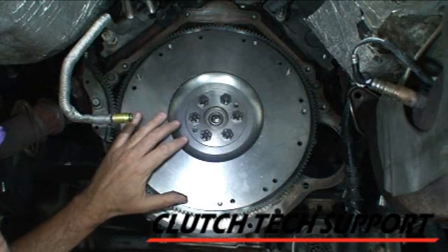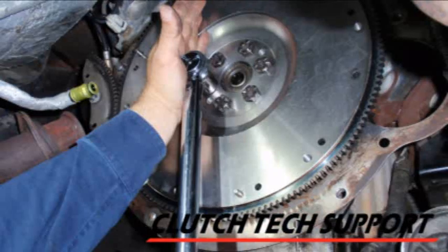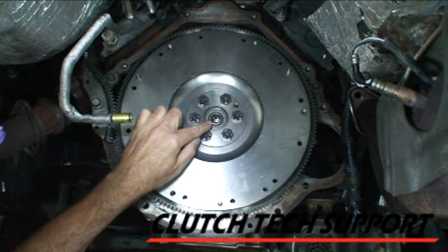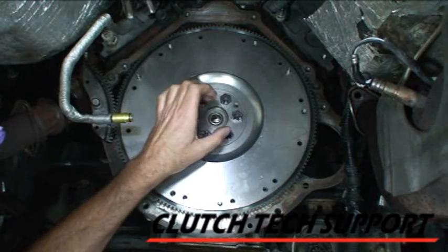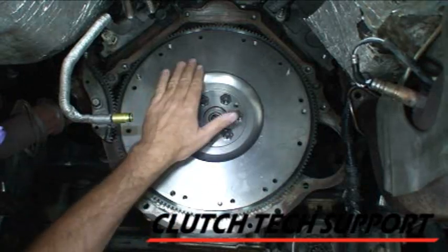We start the bolts for the flywheel by hand, use a ratchet to seat them, and then come back with a torque wrench. It's usually a two-step process going around the bolts in a staggered fashion to the final torque. The pilot bearing is installed — that's pretty simple. We just tap it in with a hammer, sometimes using a socket, very carefully and slowly.